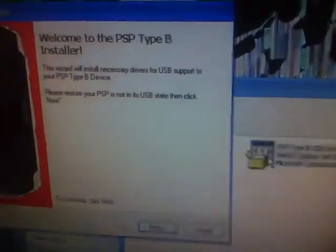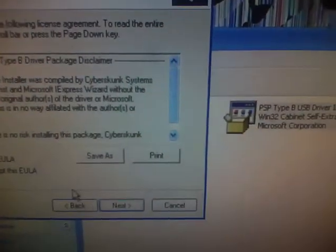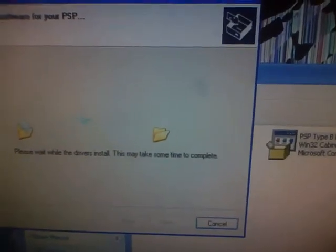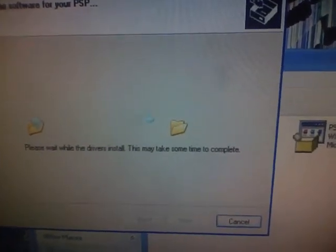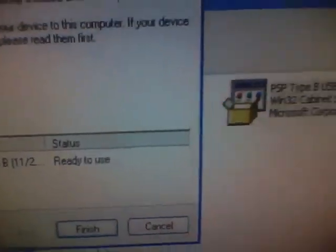Mine's not really in USB state but it still has the USB connected, so I'm going to take it out. Once it's not connected at all, click next. Agree to it, click next, and then you have to wait — it's installing. Once it's done, you can read what it says and click finish.